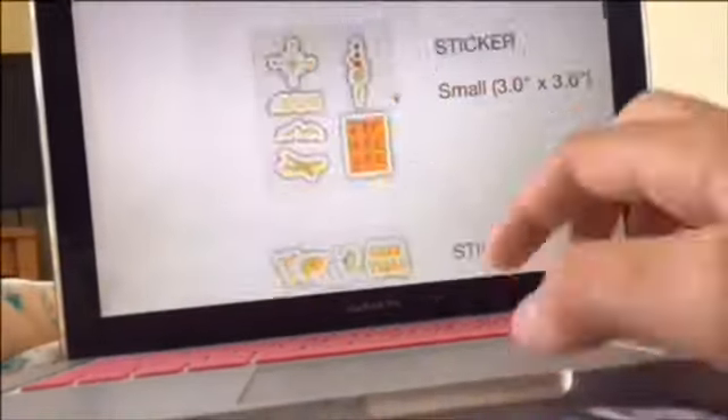Hey everyone, I'm just showing you the stickers I'm buying — I'm getting four of them — and the Hydro Flask I'm buying. I was just editing the video and realized I didn't mention why I was dressed differently. That's because this was filmed two different times of the week: it was filmed on a Monday and then on a Sunday.